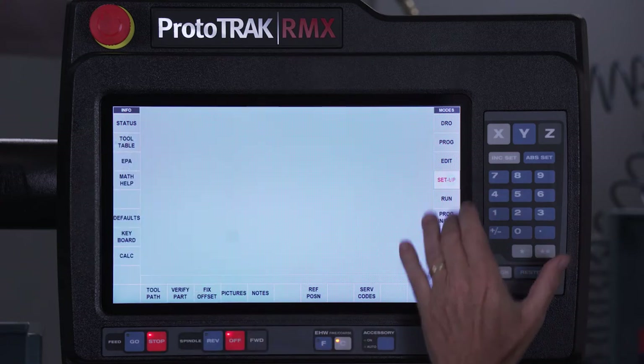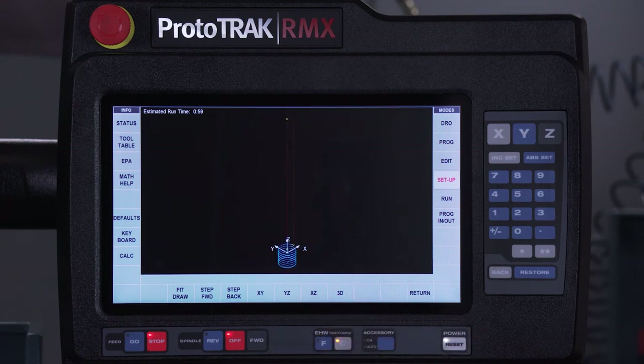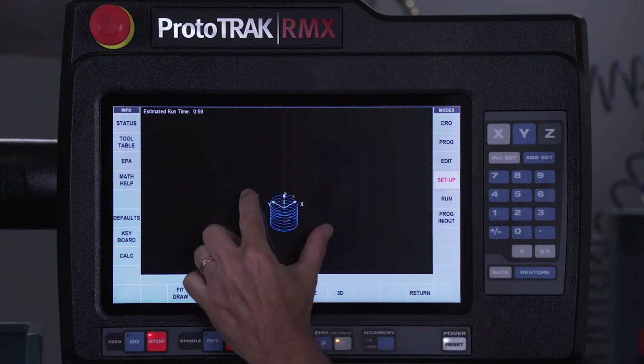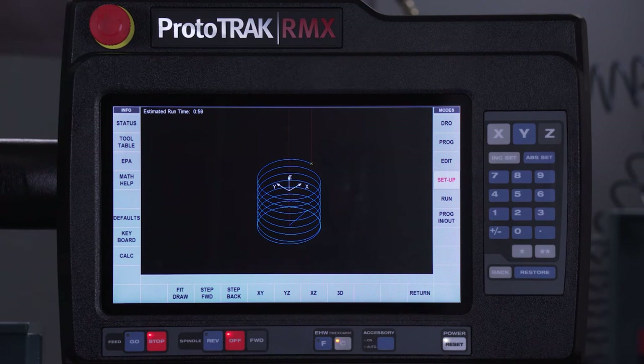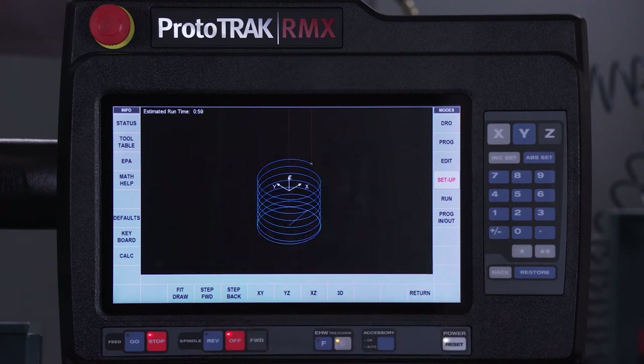If I switch over to the setup mode and look at the tool path, you'll see in 3D mode that it's actually going to cut a helix. The nice part about it is when it gets to the final destination, it's going to make a full revolution plus another ten degrees or so just to make sure that the entire bottom is completed and flat. Then it will move to the center, come out of the hole and be completed.